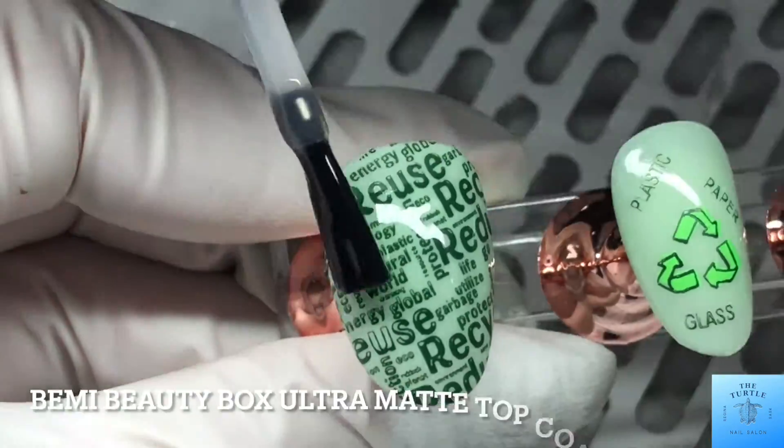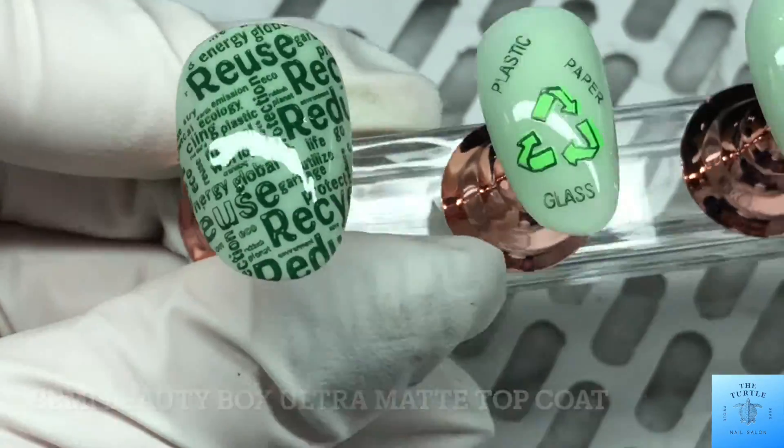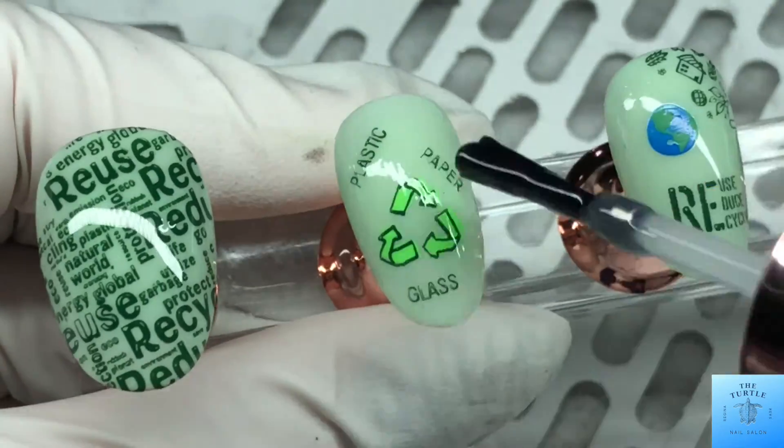I'm going to use my very favorite Be Me Beauty Box ultra matte top coat to seal in the design.